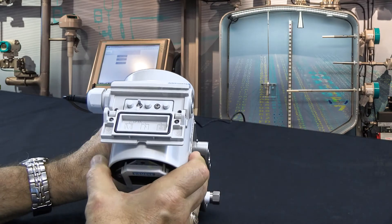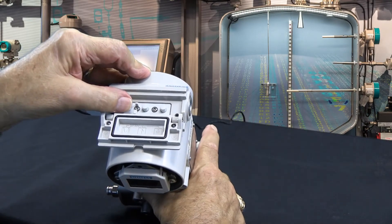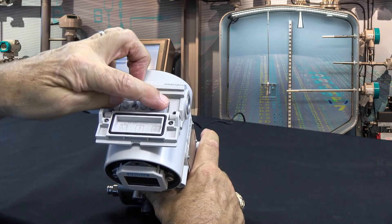Let's look at the buttons and what happens here. This is the mode button, and that's what's changing from one mode to the other. This is the up and the down button.